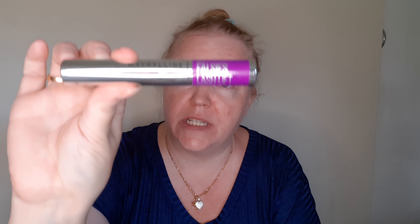Today we are going to have a battle between two of Maybelline's mascaras. The first one is the Falsies Lash Lift, and the second one is the Colossal — and this is the waterproof one.